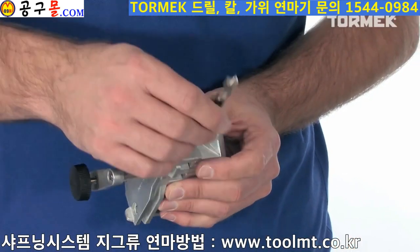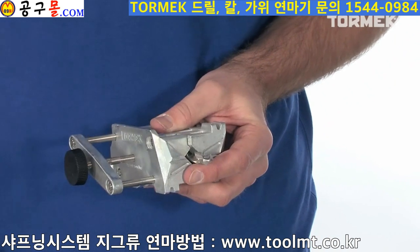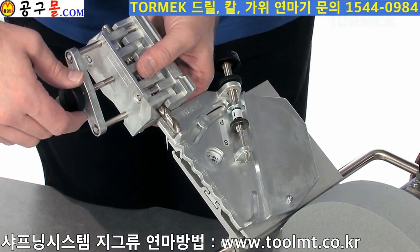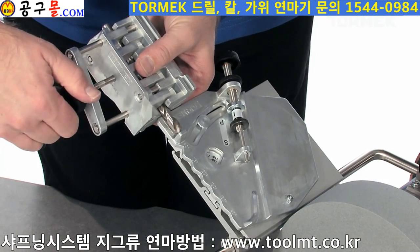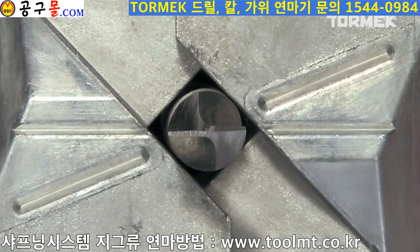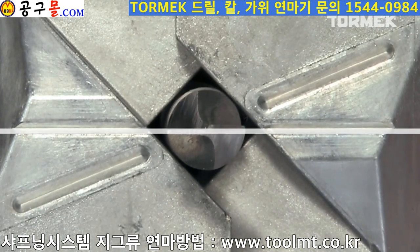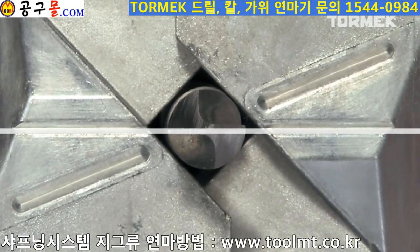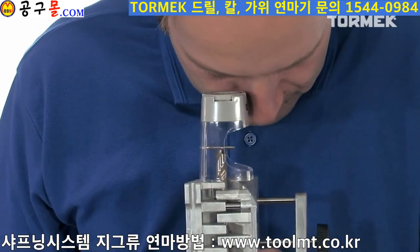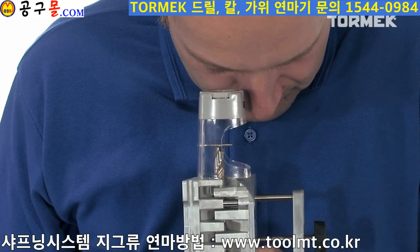Mount the drill in the holder. Set the protrusion with the measuring stop on the guide. Now carefully align the cutting edges so that they are parallel with the horizontal lines. A magnifier is supplied for the smaller sized drill bits — align the edges so that they are parallel to the pin in the magnifier.